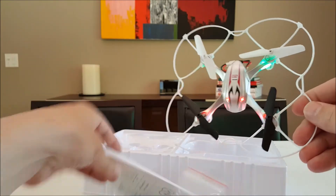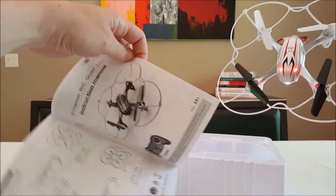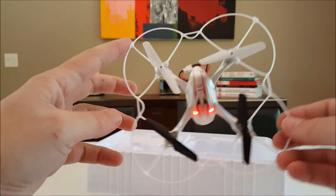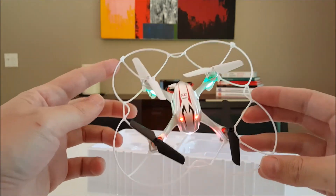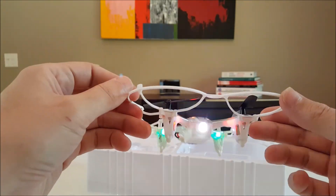Moontop MT... something something something. Definitely going to have some night flights with this and put it against the old X11 that I have and see the differences. It should be pretty fun. Awesome, all right, thanks for watching guys!